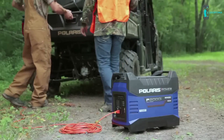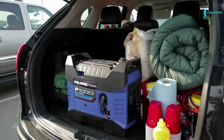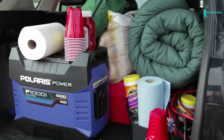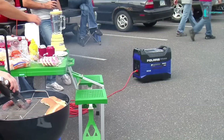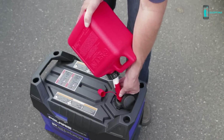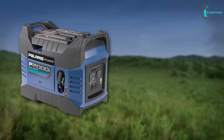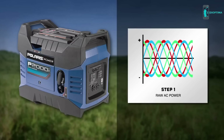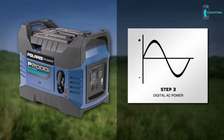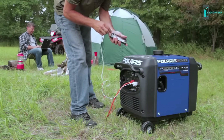So what is a digital inverter generator? In its simplest form, it outputs electricity. Digital inverter generators are smaller in size compared to conventional generators, making them much more portable and easier to store. A digital inverter generator operates quietly enough to allow a typical casual conversation nearby, and is extremely fuel efficient. The engine rotation produces raw AC power, which is then converted into DC power, which is in turn digitally inverted back into AC power — clean and safe for power-sensitive electronic devices such as laptops and smartphones.